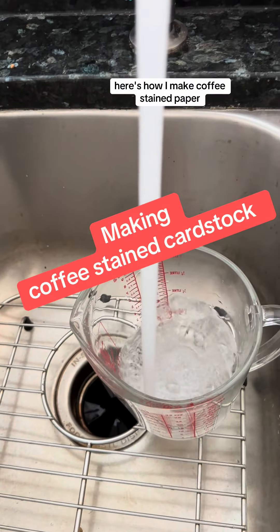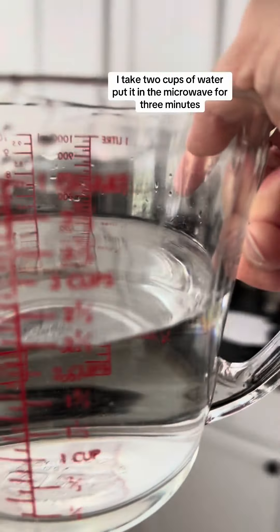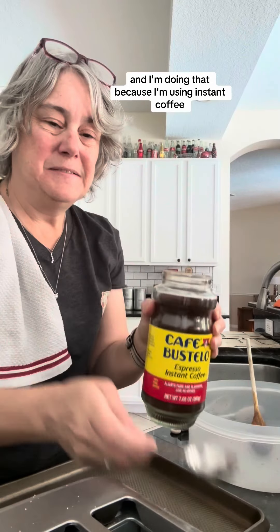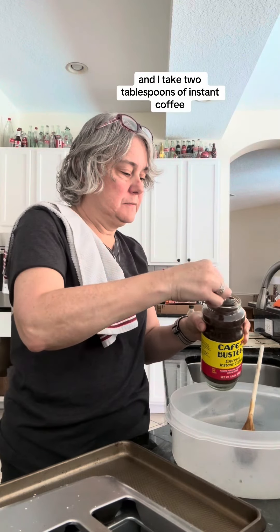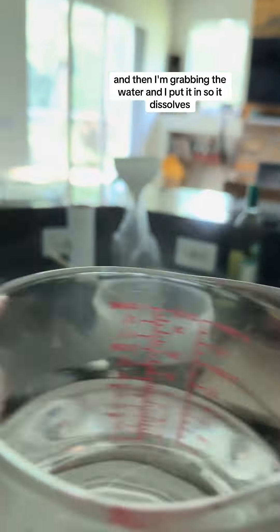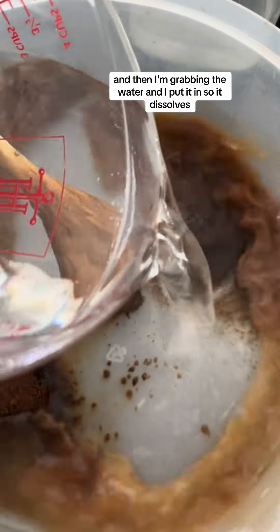Here's how I make coffee stained paper. I take two cups of water, put it in the microwave for three minutes — I'm doing that because I'm using instant coffee. Then I take two tablespoons of instant coffee, put it in this container, and pour in the water so it dissolves.